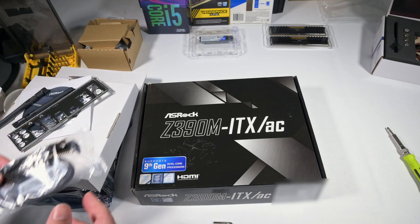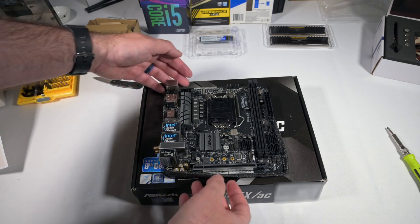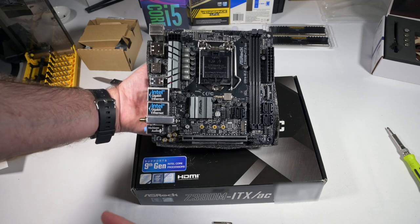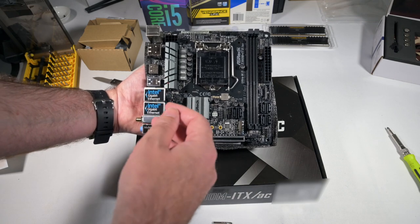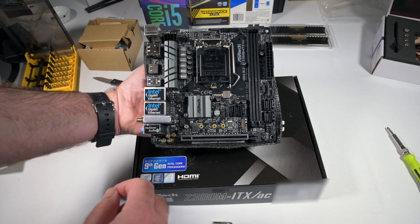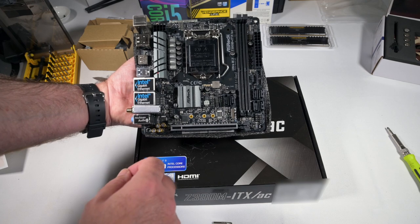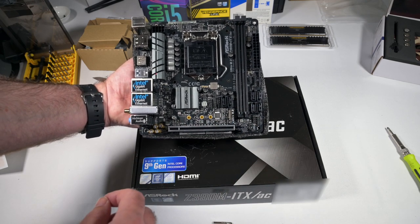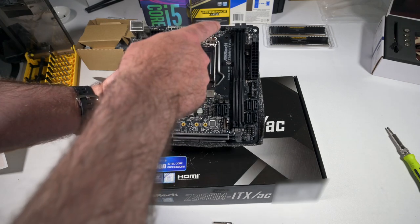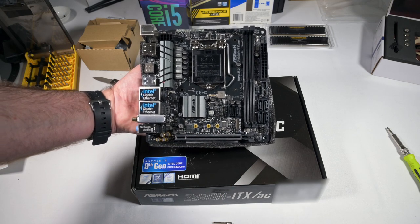Let me get the motherboard out and have a look at it. I haven't installed anything yet, so we're going to put in the Core i5 and then use the Noctua fan to keep it cool. The M2 is going to go in here. There are slots for additional drives if needed, the CPU fan header is up here, and there are two slots for RAM which we'll get to as well.